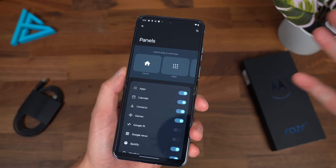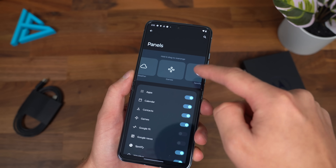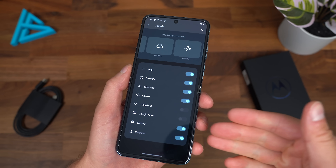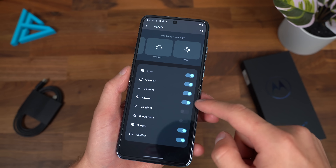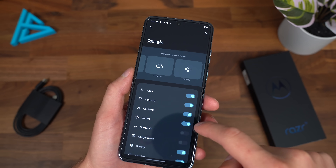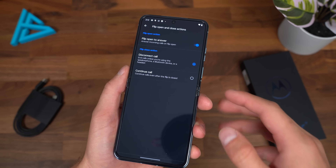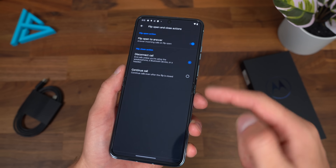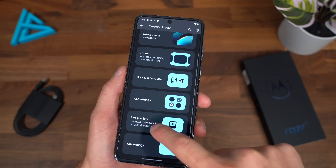The panels you can completely rearrange and customize. If you don't use Spotify, just uncheck it and it will go away. I personally do use Spotify. You can also add Google Fit and Google News. In call settings, you can flip open to answer and disconnect the call when you close it, or continue it. And there's a live preview option.